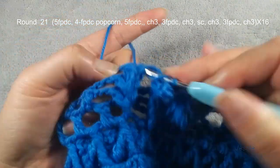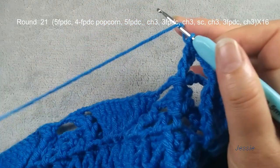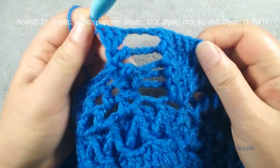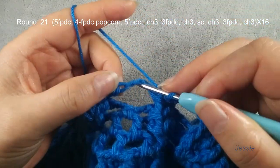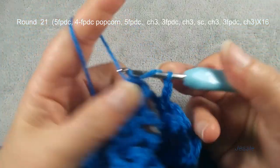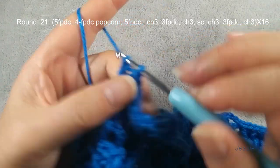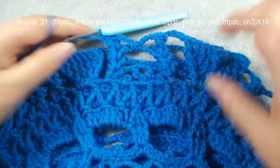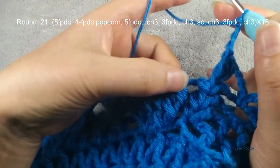Here, same thing — the second post, you need three front post double crochets. Finish here, chain three. This chain three space, make one single crochet, chain three. This one, same thing. Finish here, chain three — and you repeat the next pattern. Now we finish round twenty-one.